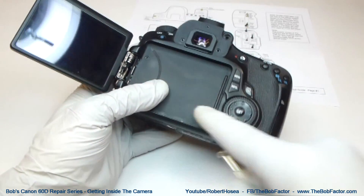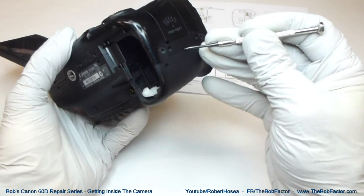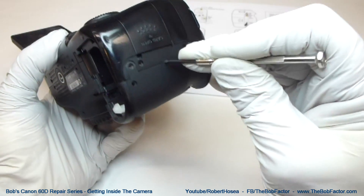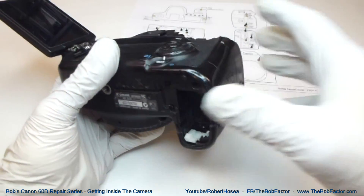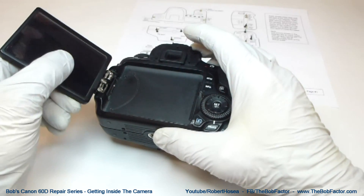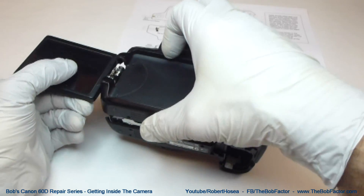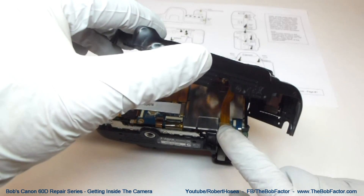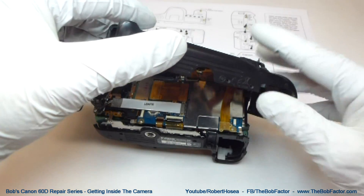Now we should be able to lift the entire back cover off. Just start by taking a small screwdriver and putting it right on the edge here and just lift just a little bit. Once it starts to come up, that's all you need. You may need to adjust the LCD screen just slightly as you lift it off. Then be careful when you pick it up, because there's a flat ribbon cable connected right here — just lift up on the edge of this connector and it'll come off.